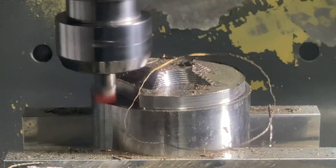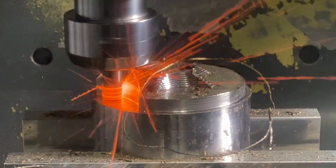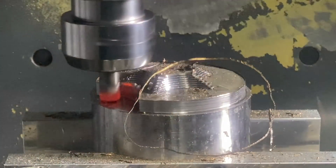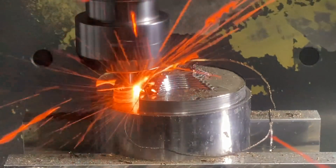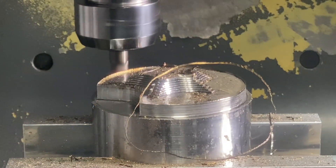We've shown you the ceramic cutters on the Tormach and on the Haas with different speeds and different feeds based on the machine and the application. So keep tuning in because we'll bring even more videos showing ceramics in dynamic applications, making it happen.